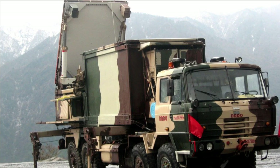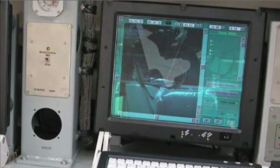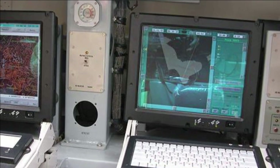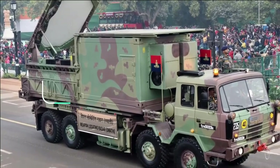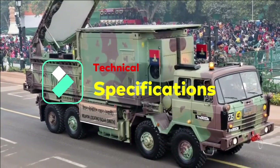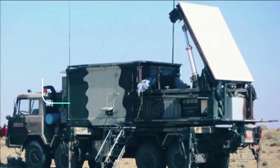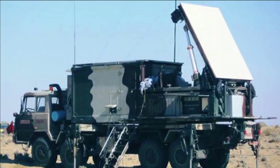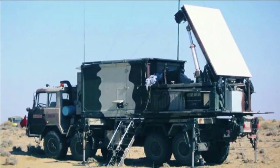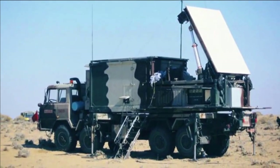It can not only track and locate enemy fire positions for artillery, mortars, and rockets, but can also track false shots from friendly guns and provide corrections for counter-fire. Swathi has an instrumented range of 50 km with a probability of detection of 90%. It can operate from minus 30 degrees to plus 55 degrees Celsius, at an altitude of 16,000 feet, and can be deployed within 30 minutes for action.